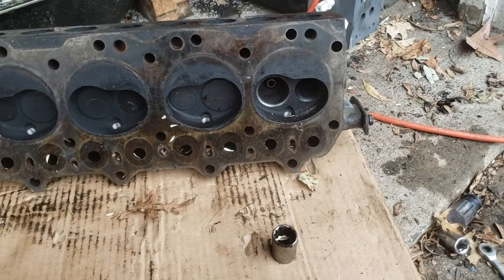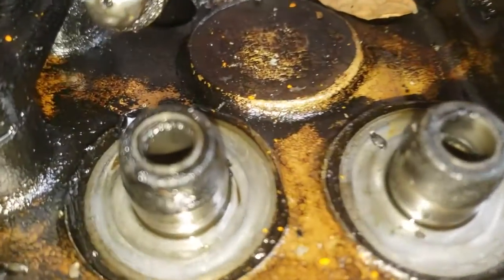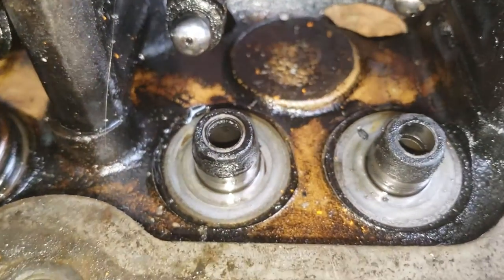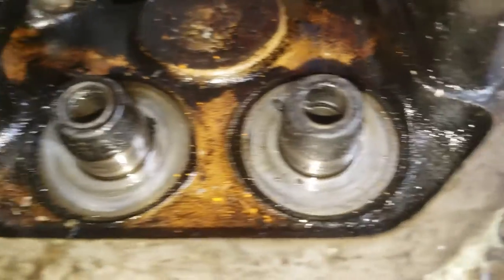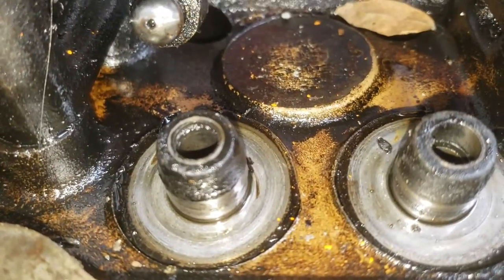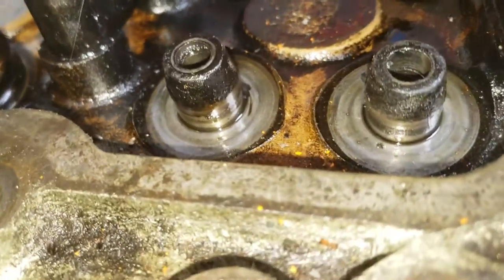That's cylinder number four taken apart - I'm going to go down the line, bag and tag. I also wanted to show you this: inside there also seems to be a groove for another seal - you can see it in the exhaust better than the intake. It might just be in the top of the intake; I'm not sure. We'll find out with more research.